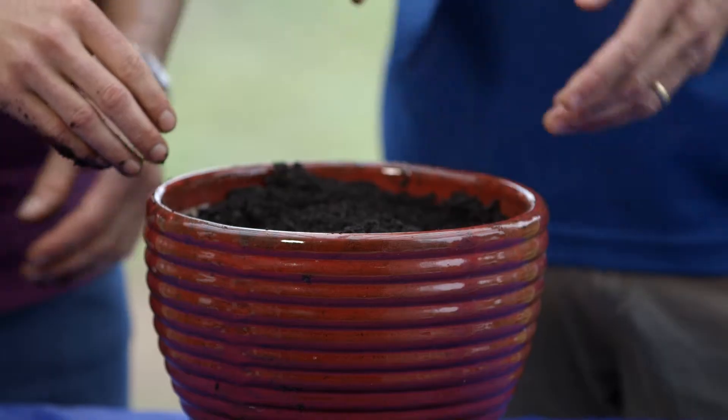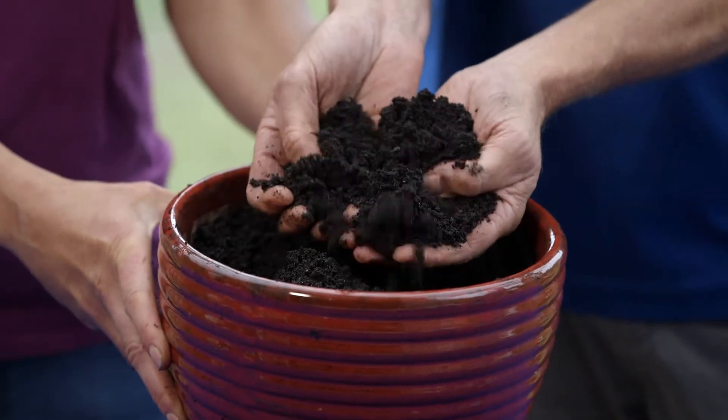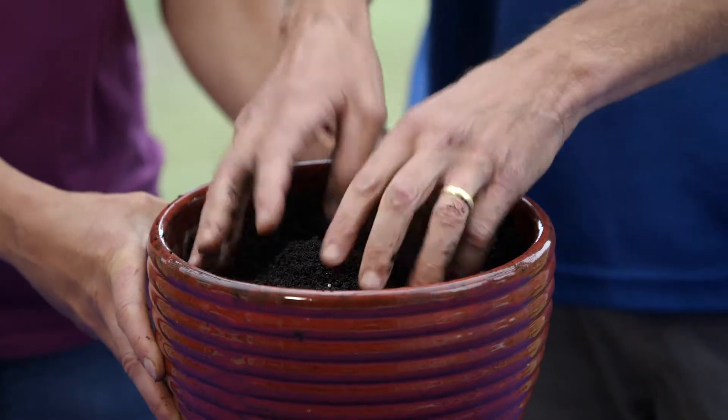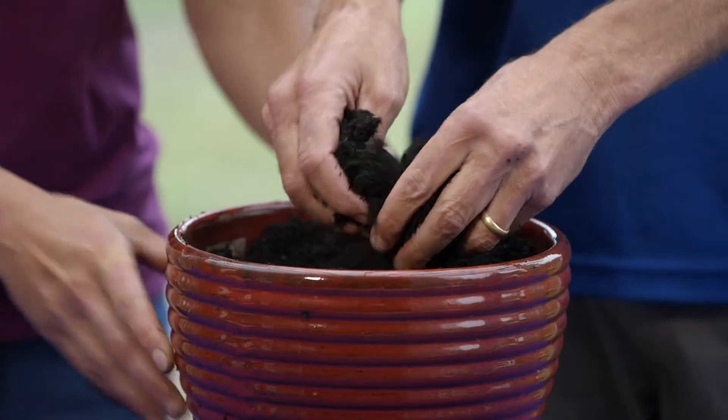The other thing I noticed about this is the texture of it. So if you have a really thick plant like my Boston fern, I can rain this down through the plant and then water it in and I don't see it anymore — it's gone down in there. But other products are clumpier. Is that right?